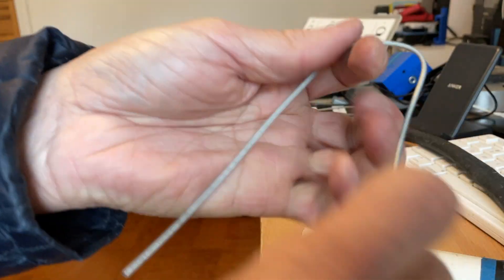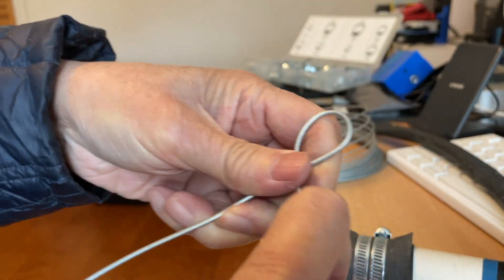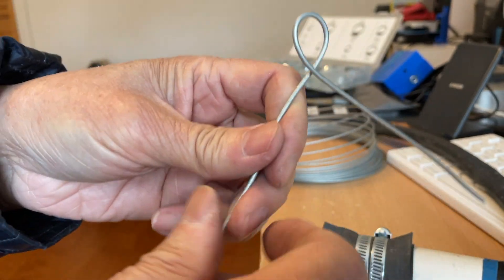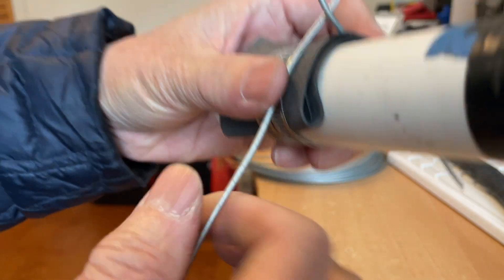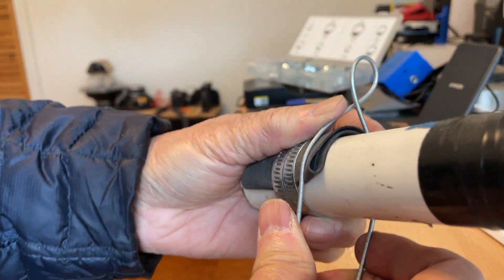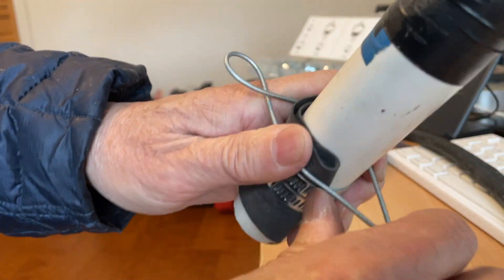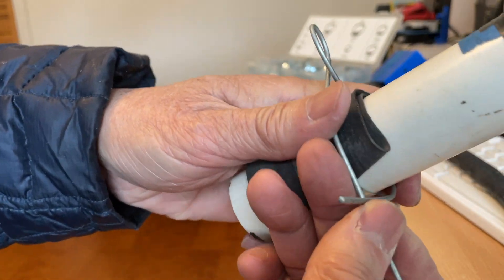You fold the wire in half, then put it over your patch and wrap it around. You're basically making your own hose clamp by wrapping the wire around the rubber patch covering the pipe.